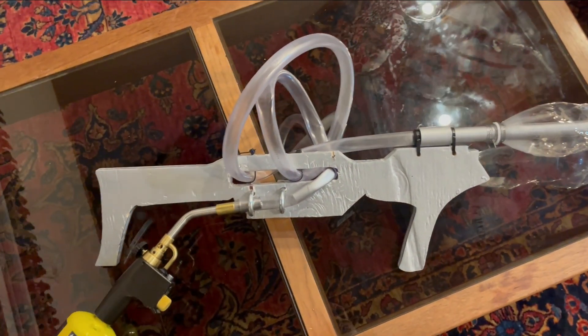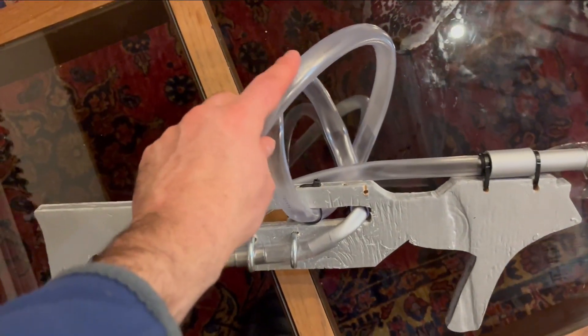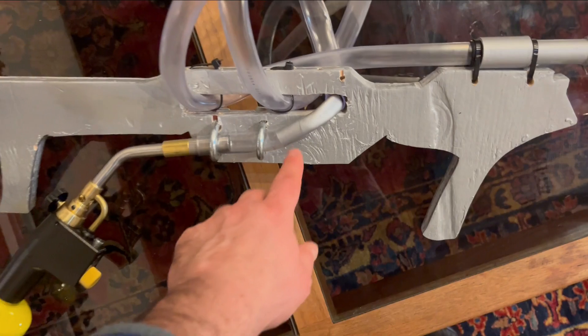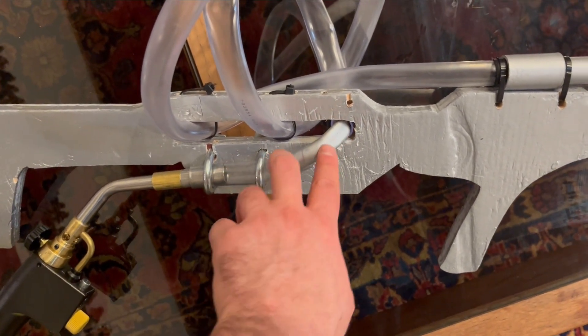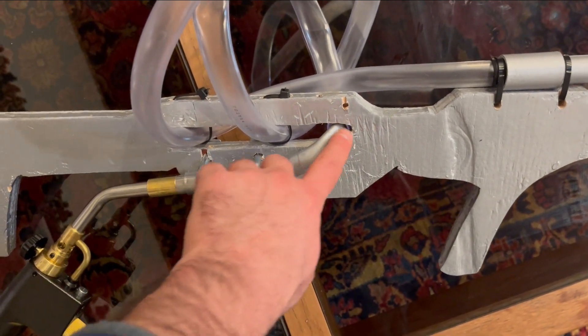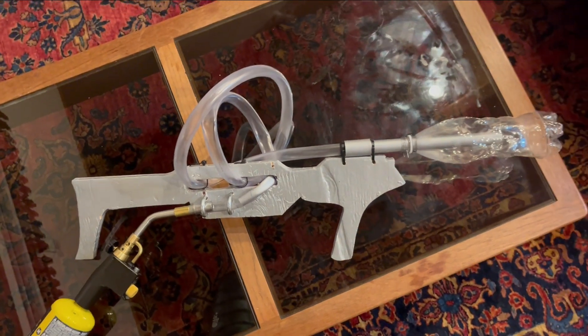Otherwise it follows the tutorial pretty closely. Just got to make sure that the tubing doesn't have any kinks in it. I did use some CPVC to connect the two pieces together to eliminate any possible kink. But yeah, it works great — let me show you.